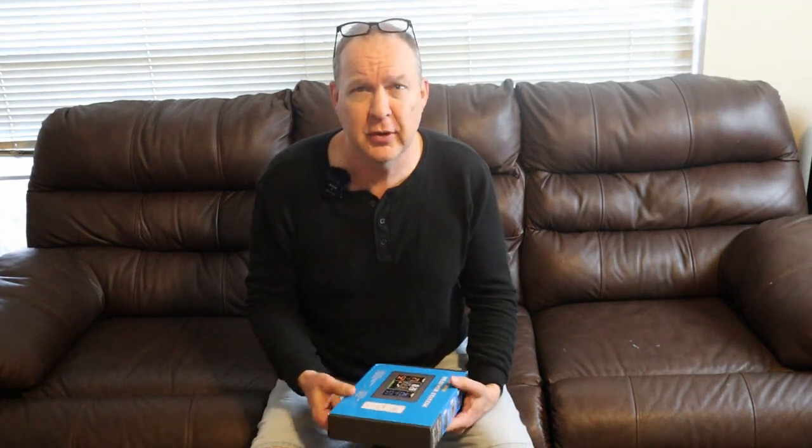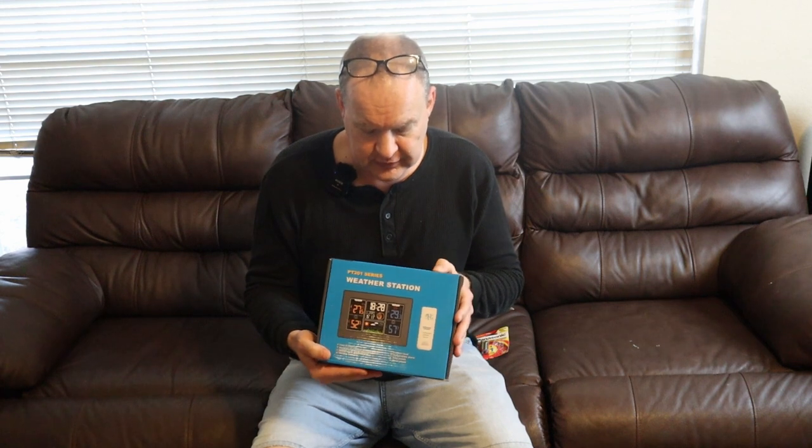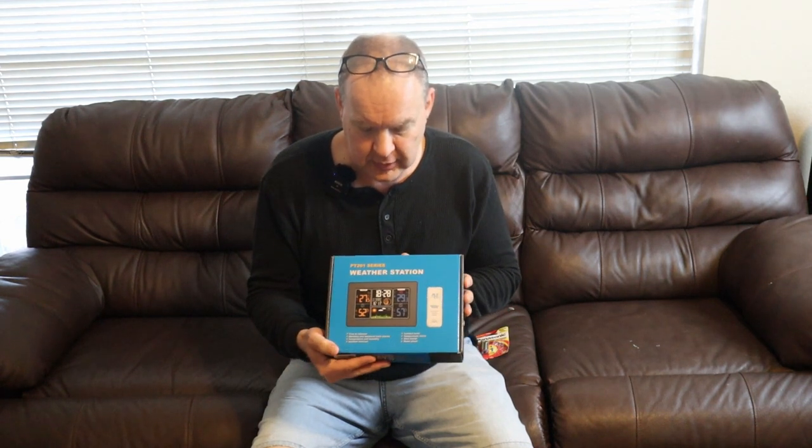Hello again and welcome back to our channel. I want to introduce you to the PT-201 weather station. We received this recently and I've been really eager to get this thing set up at home.